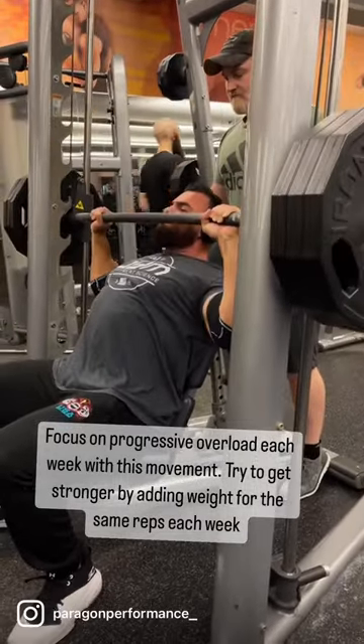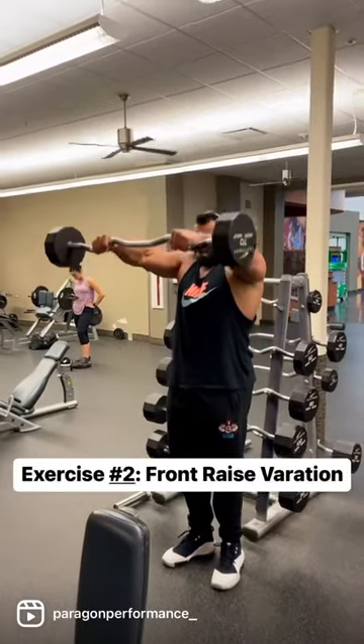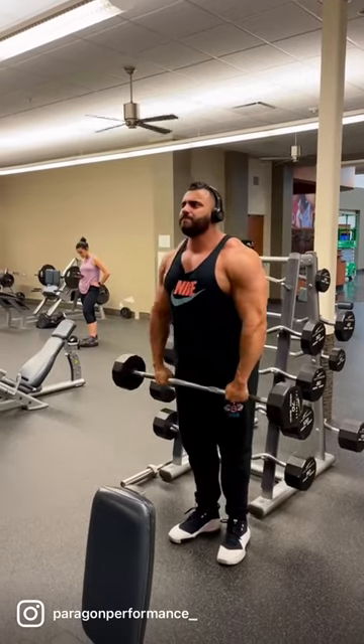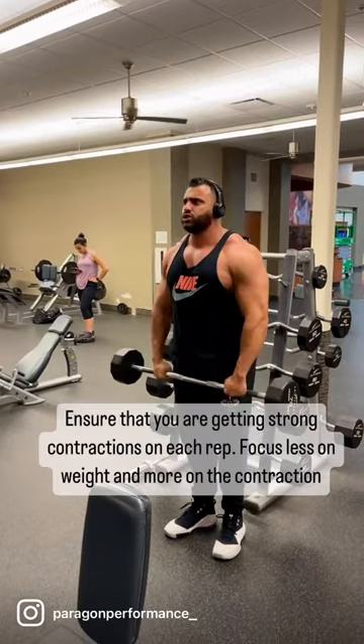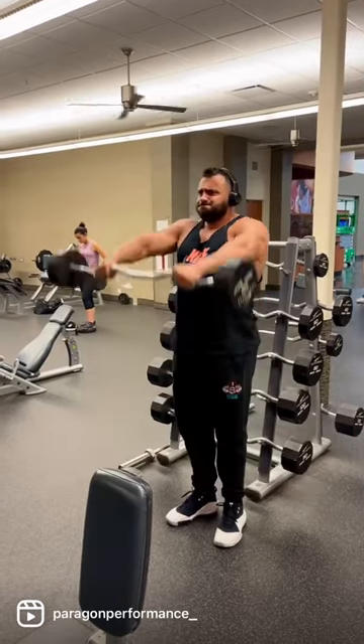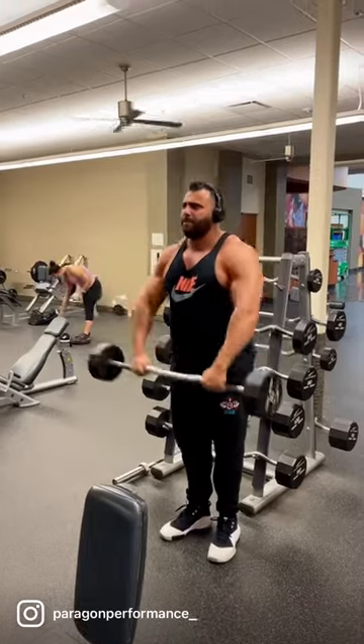The next movement to incorporate is some sort of front raise variation. I prefer using an easy bar for this, but you can use a straight bar, dumbbells, kettlebell, or even cables — anything that'll keep you under tension a long time and allow for a great contraction on the front head of the delt. Add these two movements into your shoulder routine and I guarantee you over the next eight weeks your shoulders will definitely blow up.